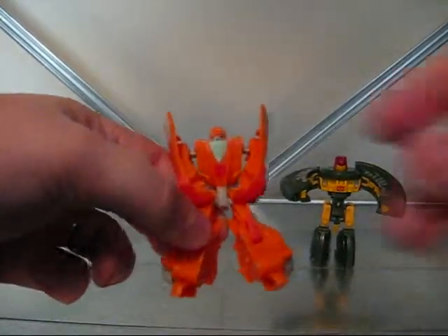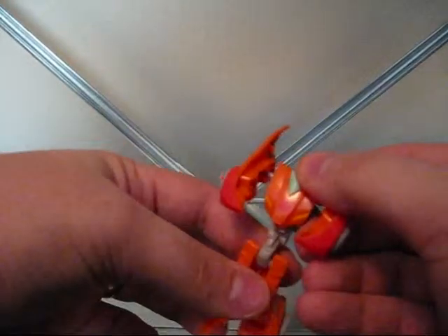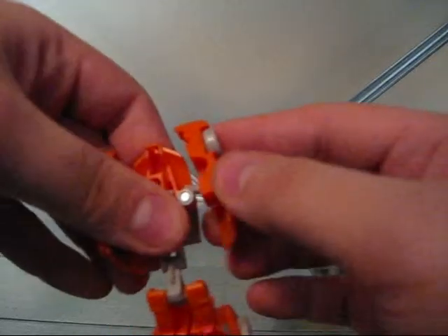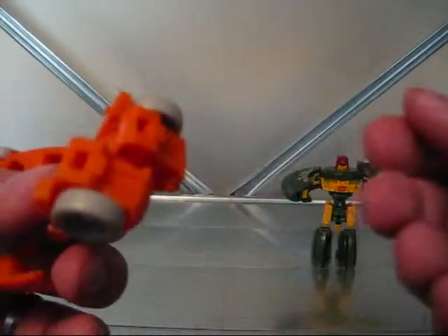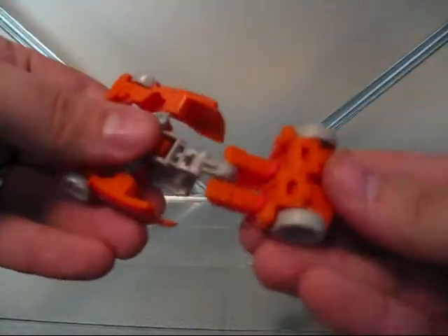And then we have little Wheelie. I really like this figure a lot — I think it's pretty neat. For his transformation, all you do is pull the hips down. There's a little tab there that locks into the upper body. You pull the upper body up. It doesn't really tell you to do this on the instructions, but I go ahead and leave the arms up. And then you tuck his feet back in.